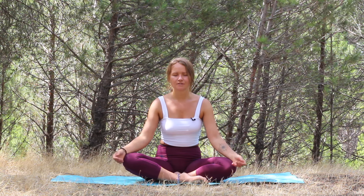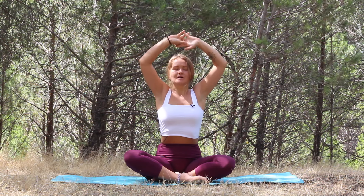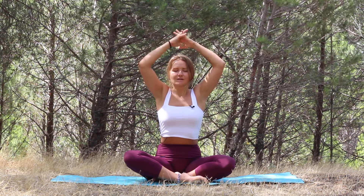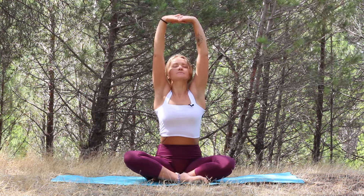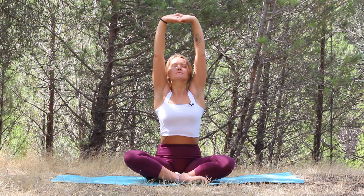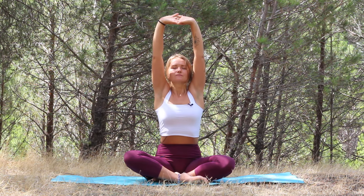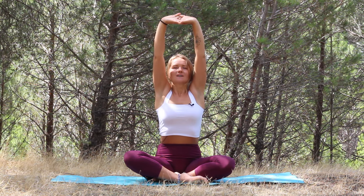Inhale and raise the arms up, interlace the fingers, turn the palms towards the sky, towards the ceiling. Just really really reach up, up, up. Deep inhale and slow exhale.